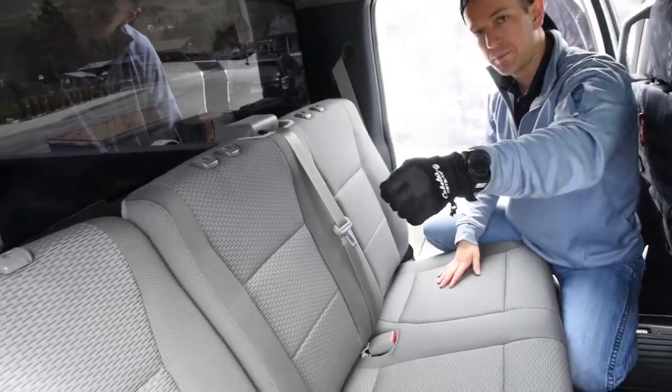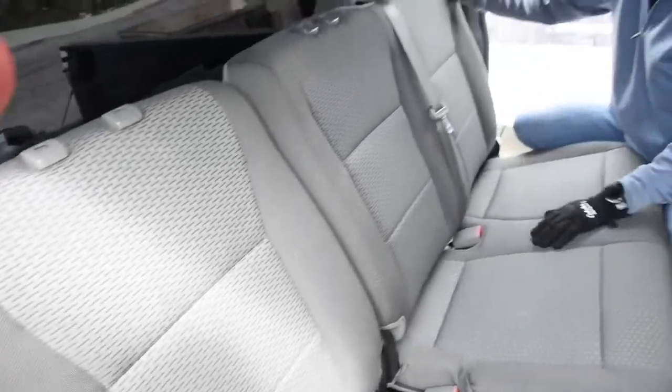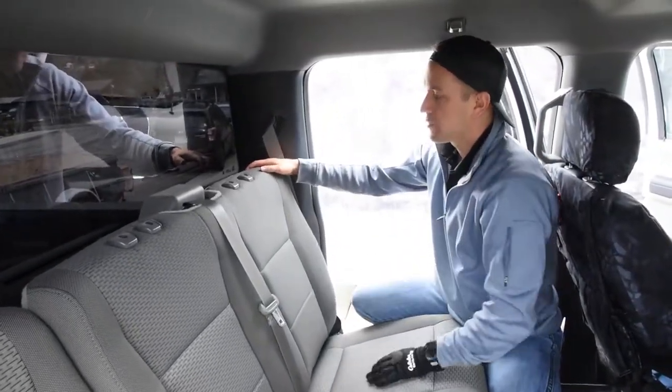The 40 section has a pull tab, but as you've noticed on the 60 section it does not have a pull tab. So there's your pull tab on the 40, but no pull tab over here.